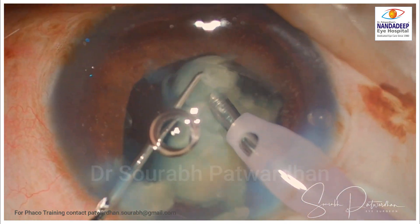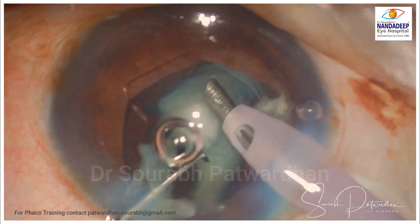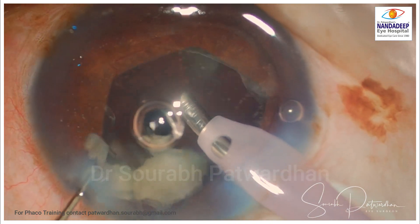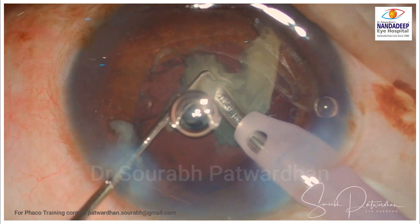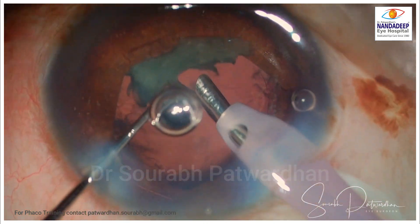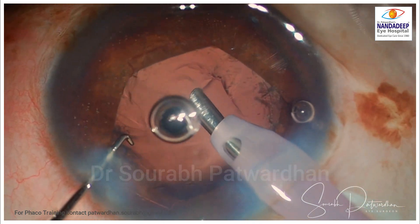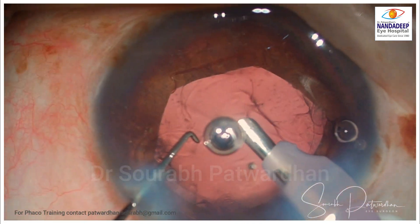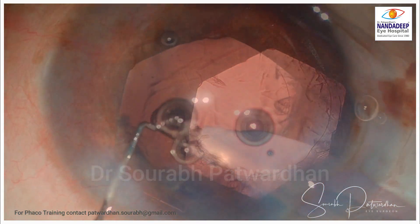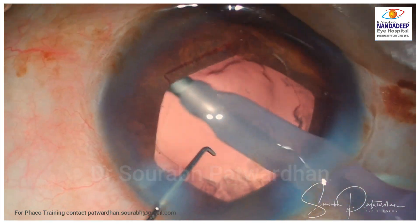As I go near the last piece, I will shift to retroillumination mode just to watch the posterior capsule. If it is fluctuating, I am going to reduce the vacuum and flow rate so that you have a stable anterior chamber for the last piece. You can see the posterior capsule is very well stable. Once you have chopped pieces, it is like stand and deliver — just keep the phaco tip right at the center and keep delivering power in bursts while your left hand maneuvers the pieces around.